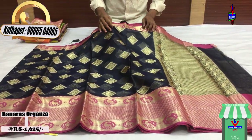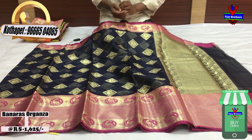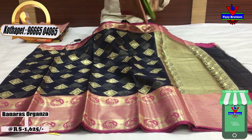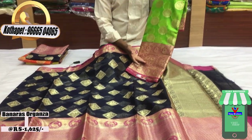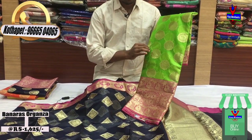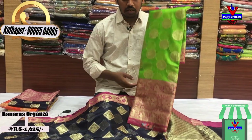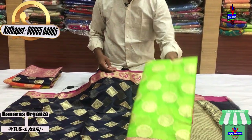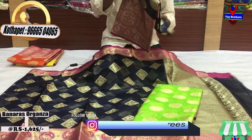The color is dark blue with a pink color combination. The middle part features a peacock design in a round circle. The cost is only 1625 rupees.